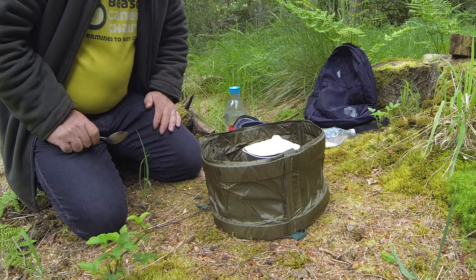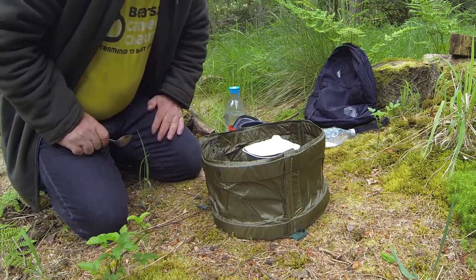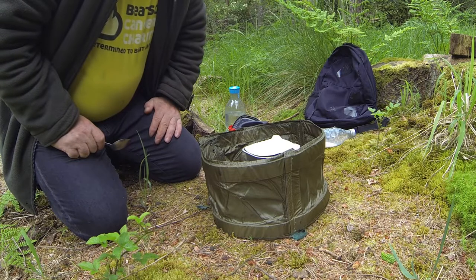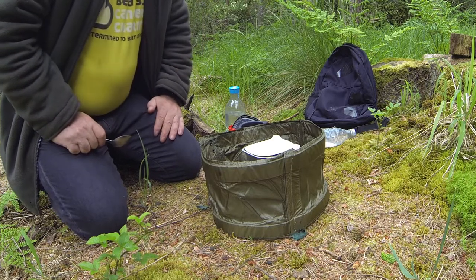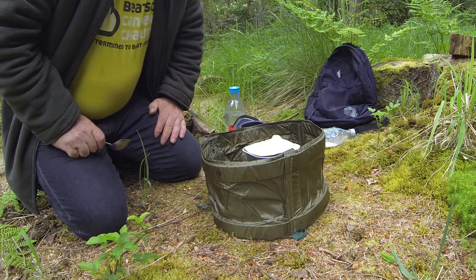I used to take with me some pots — mess tins actually — and do a bit of cooking. But I find when you're on the bike, you've not really got a lot of time for cooking stuff.